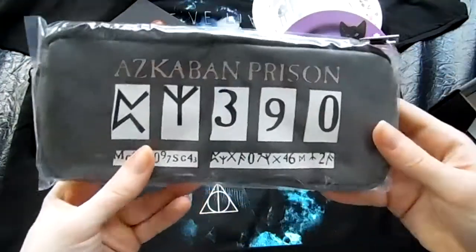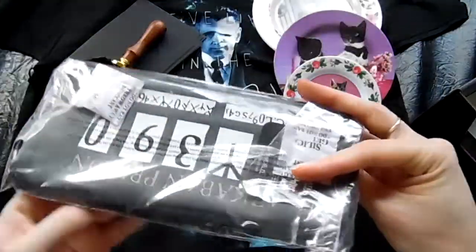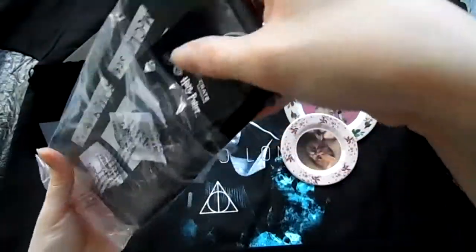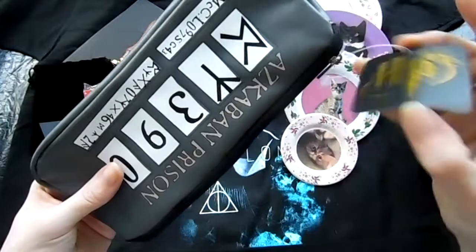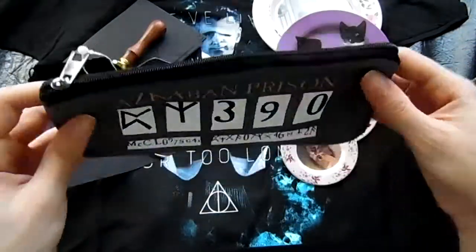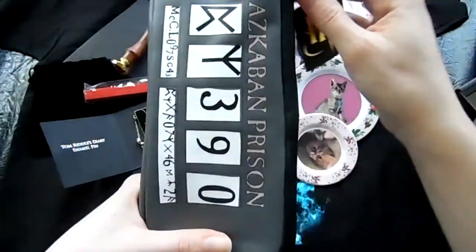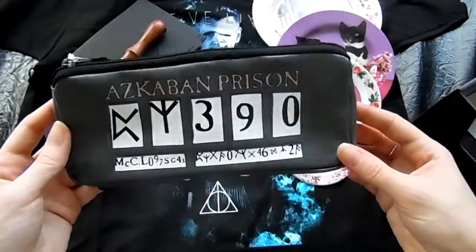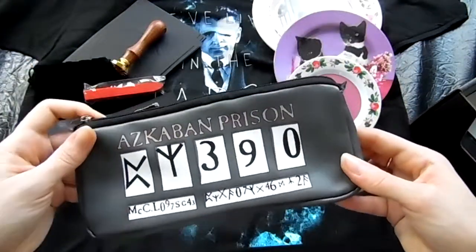And then it looks like the last item. It's like a little bag here. Oh, it's a nice gray little zippy bag. I suppose this could be like a travel bag for makeup or a pencil bag if you're still in school. Not sure exactly what I will use it for, but I will find a purpose.